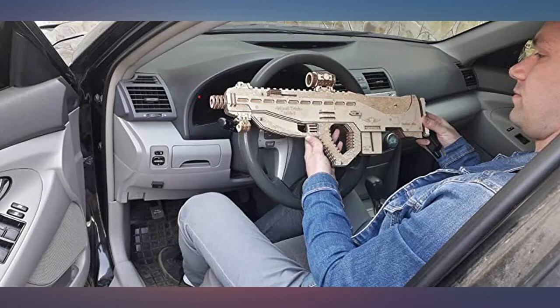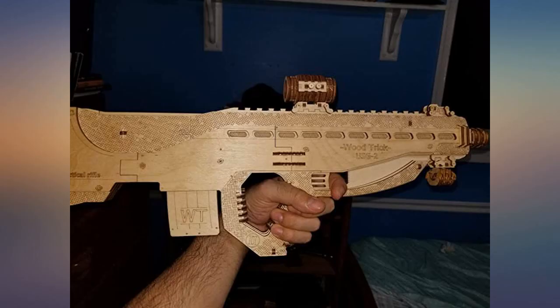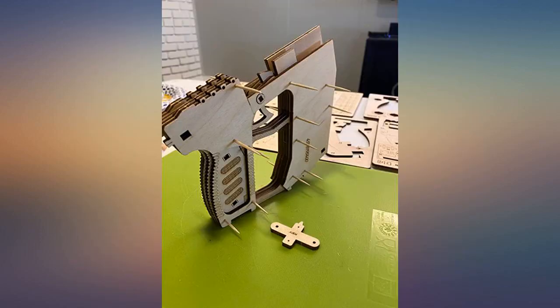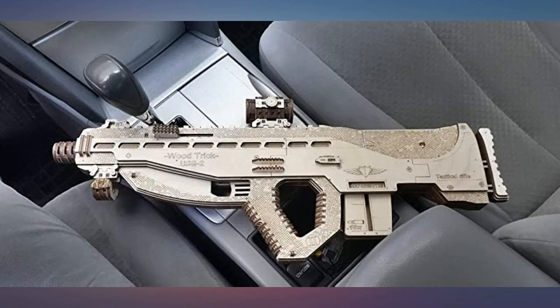I love hobby sets and this was really fun to build. It is a bonus that it's made of natural materials and involves no messy glue. Eco toys are the way to go, and this model is perfect for those wanting to build their own eco-friendly toy gun.